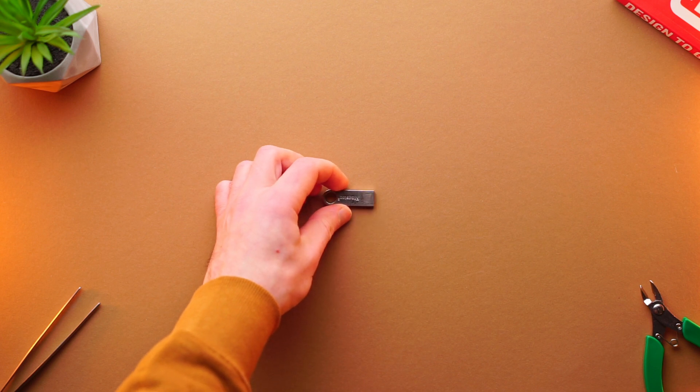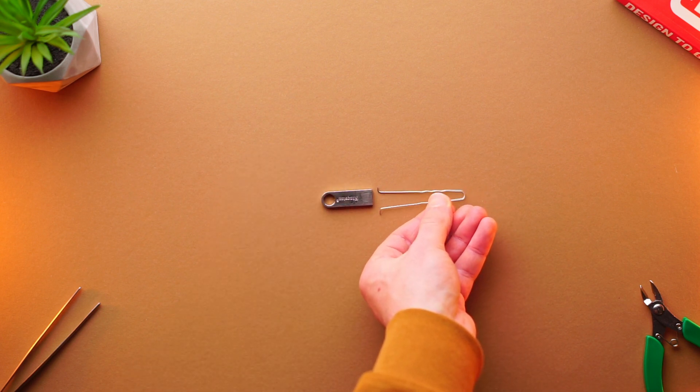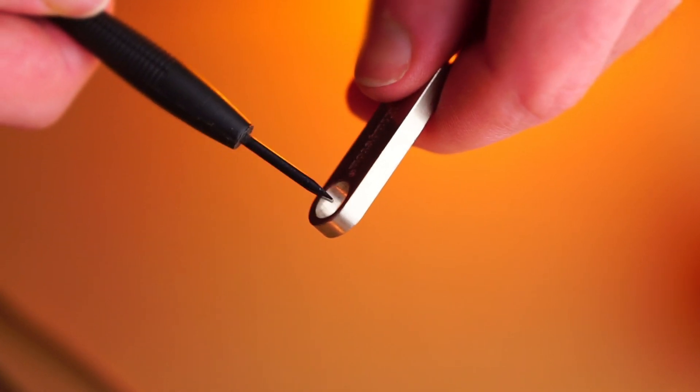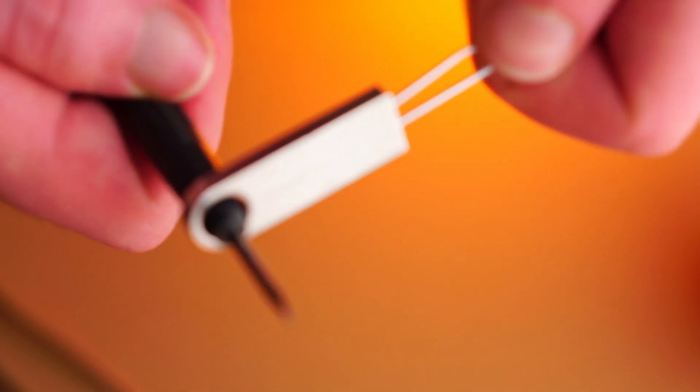First, we should remove the memory module from the metal case to disassemble this USB flash memory stick. All I need is a modified hairpin. I should mention that the metal case is very slippery, which is why I use a screwdriver to pull the module more easily.